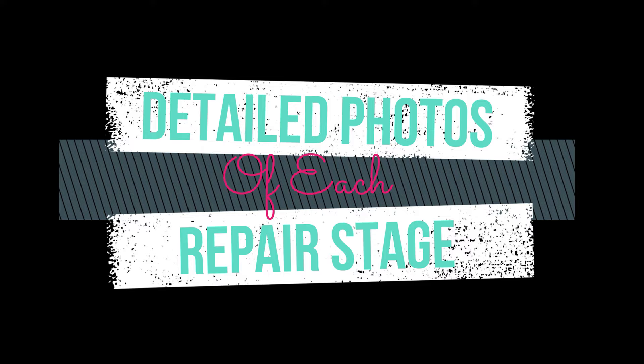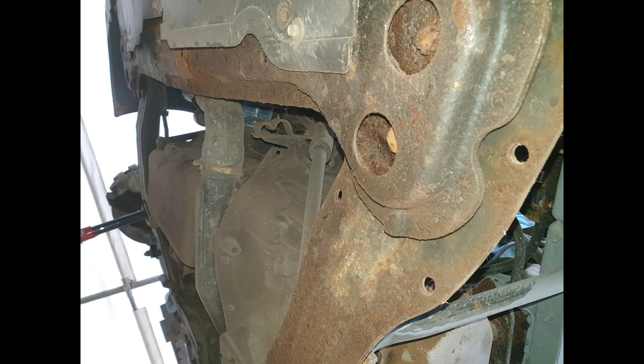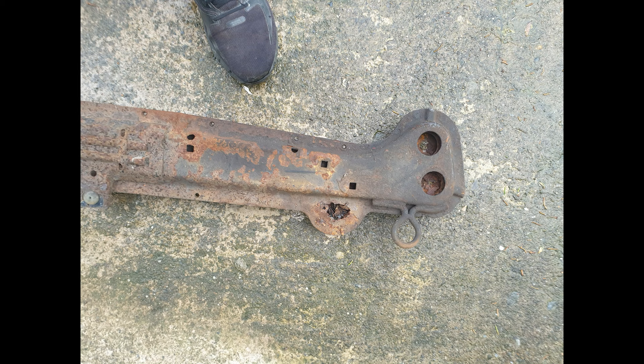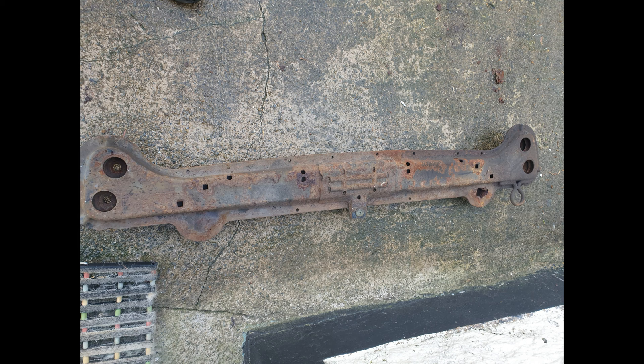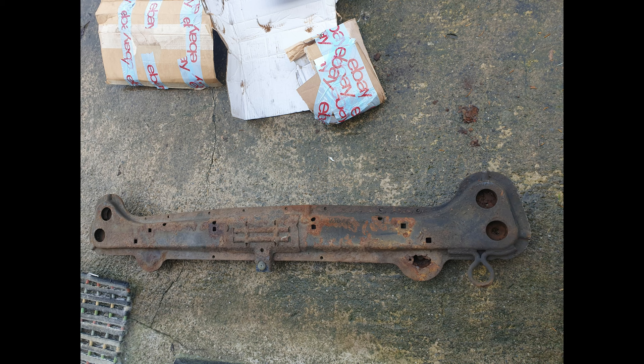So, detailed pictures now of each stage — repair stage and refurbishing stage of each part. Starting with the cross member that attaches to the subframe at the front of the van. As you can see, the standard original one was completely rotten, and the actual subframe itself was too. I removed the subframe and purchased one off eBay — it came with a hole in it. I was stunned and shocked at what I received. I contacted the seller, but he just ignored me. So I started searching again for another one. This cross member supports the radiator, it's also a jacking point, and it makes the chassis more rigid.